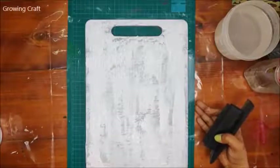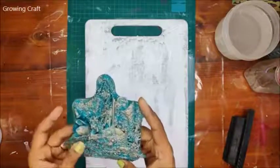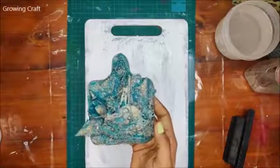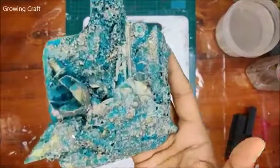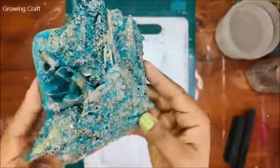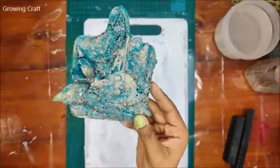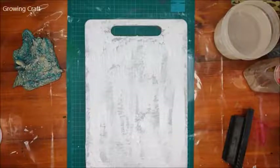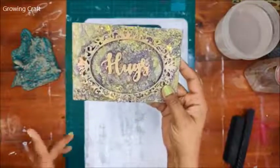Please do share this video as much as you can. If you've missed our recent YouTube video on our mixed media chopping board tutorial, please do check it out. I've kept the back side to show you this was a plain MDF base, and we've done this mixed media art on it. I'm really proud of how it turned out — you can see all those textures!